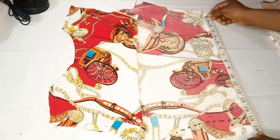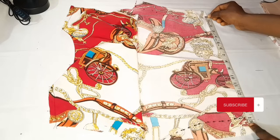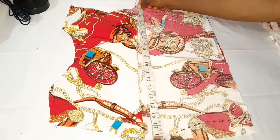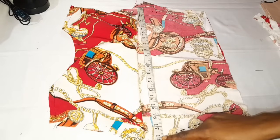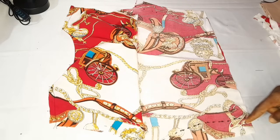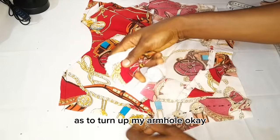I measured and verified: my waist circumference of 30 inches divided by 2 gives me 15 inches — which is exactly what I have. At the bust, 36 inches divided by 2 gives me 18 inches. Taking the one and a half inch seam allowance I applied, I'll use that to shape the side seams. After that I cut out a piece of fabric to finish my armhole, which will serve as my armhole facing.